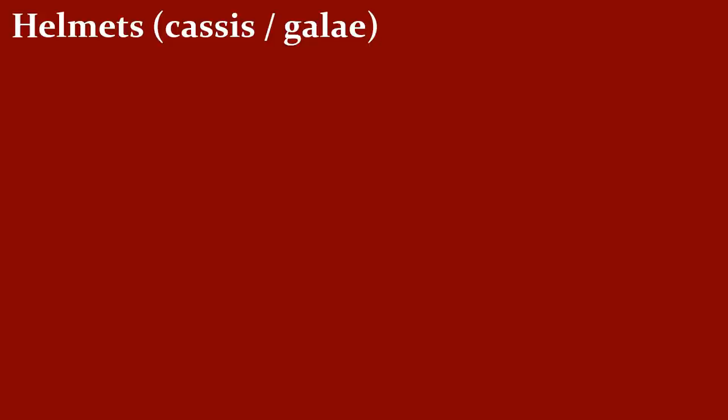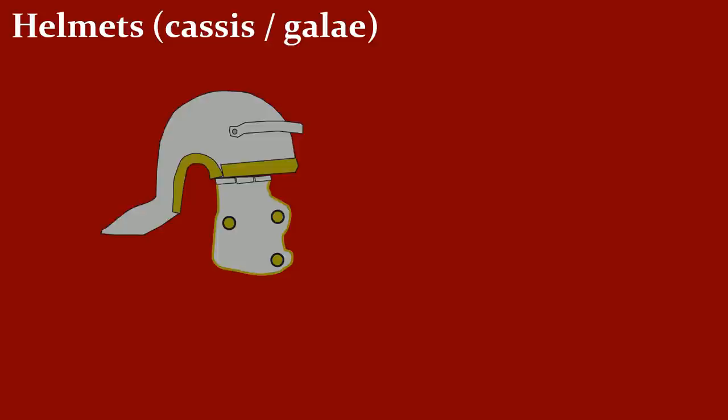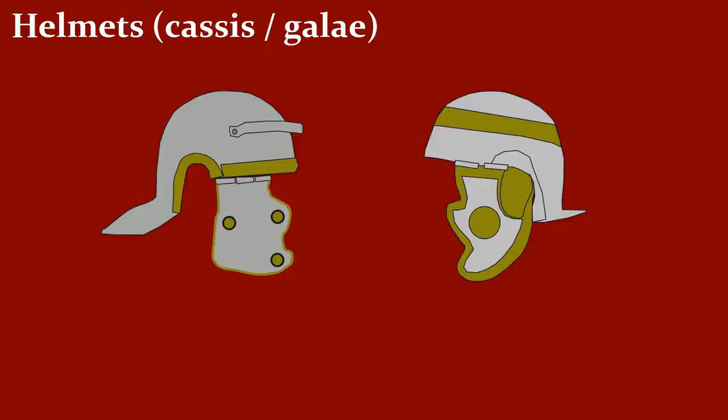Let's begin at the top with the helmet, or the so-called Cassis or Galea. First, the infantry helmet. Notice the wide neck guard at the back and the brow guard at the top, that protected from blows from above. And hinged cheek pieces to protect the sides, whereas the area for the ears is unprotected.